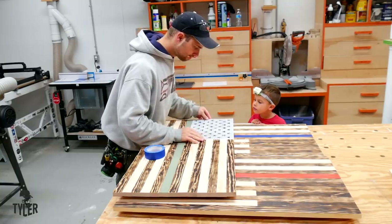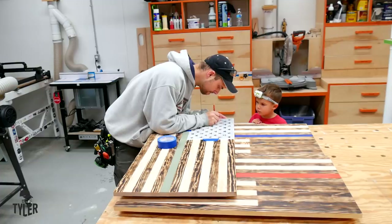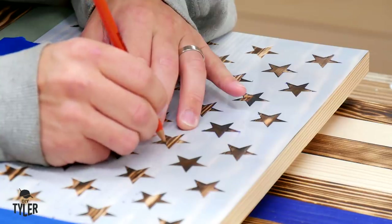Now it is time to transfer the star pattern over to your flag. I did try several different things, and a pencil is by far the best. Several different types of permanent markers bled over the line, causing bits of a problem.